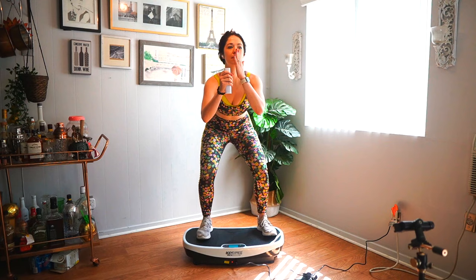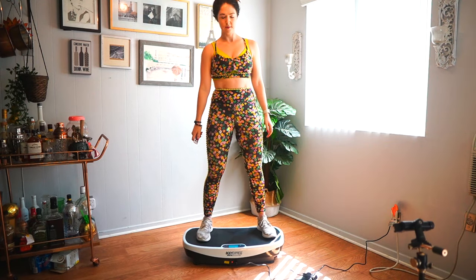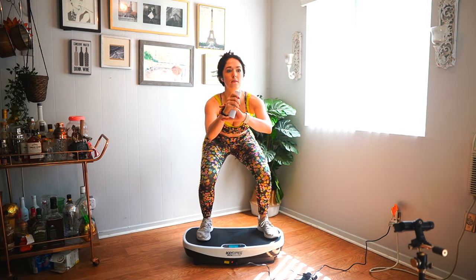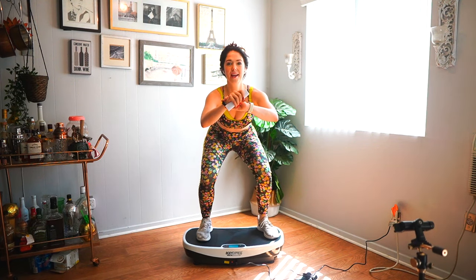I'm at 50 now... 60... 75... 80. I'm sticking at 80.